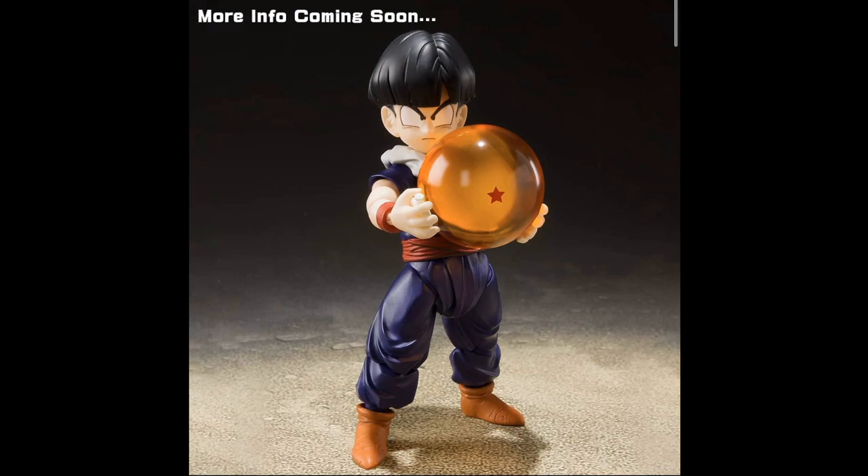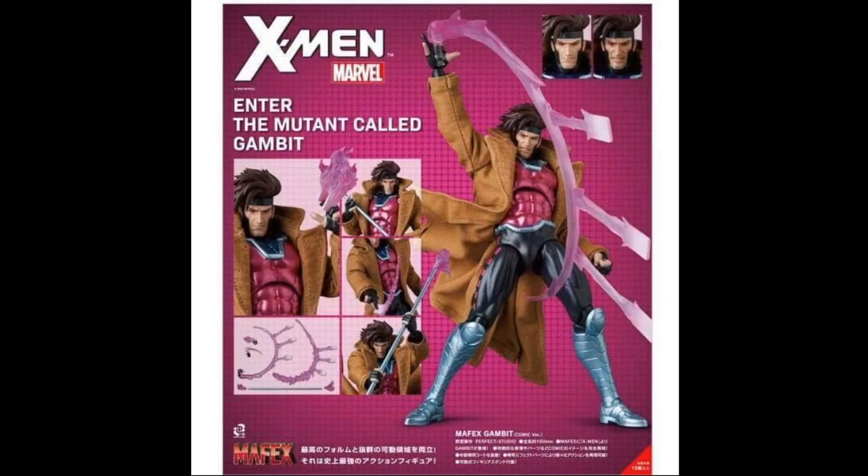They also announced a Frieza Saga Gohan and it looks like he will come with the one-star ball. We don't have much more information available right now beyond the picture, but that's definitely something everybody will want to pick up.